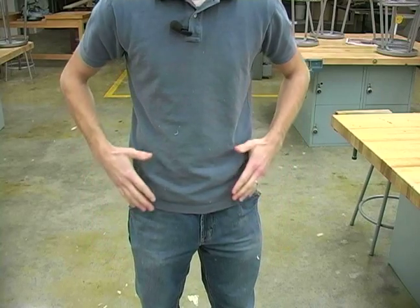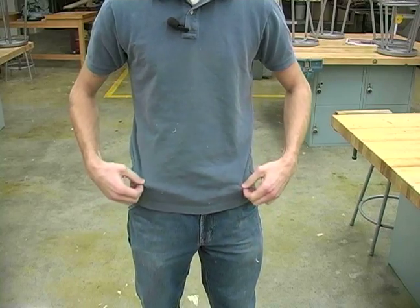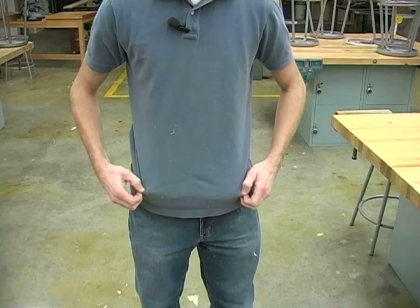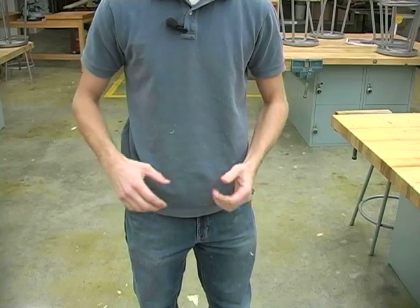Next, you want to make sure that your clothing is somewhat tight-fitting. If you have too loose and too baggy of clothes, you have the potential of getting it caught in the block plane while you're planing.